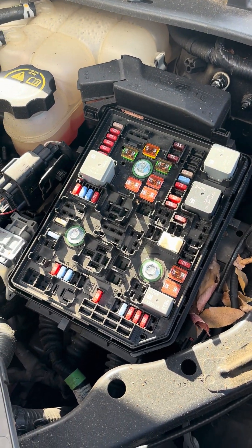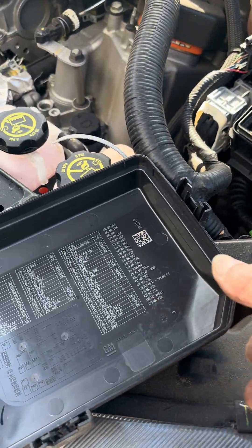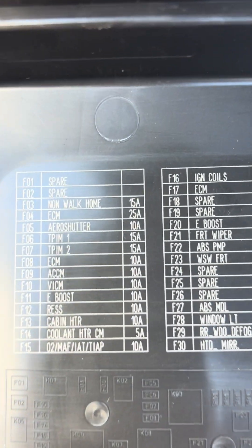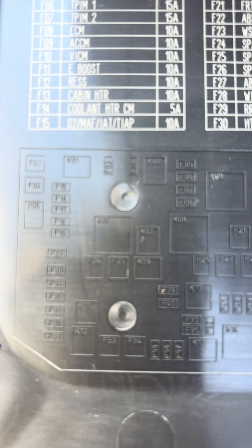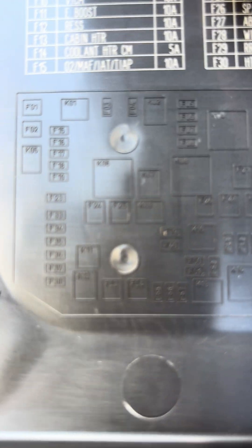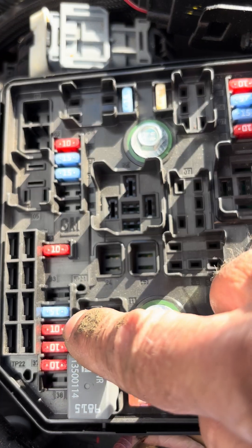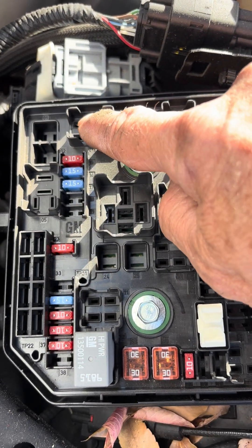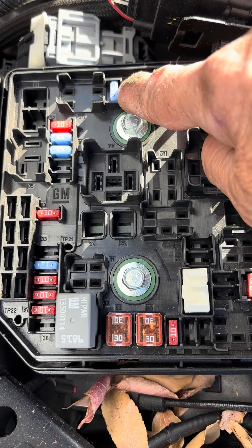Once you get that open, you're looking for fuse FO3. One way you can find it is to look at the list on the cover — you're looking for FO3 non-walk home. On the little map, FO3 is right there. Translating that to the fuse box, you go to the very top left — it's the first blue fuse at the top left of the fuse box.